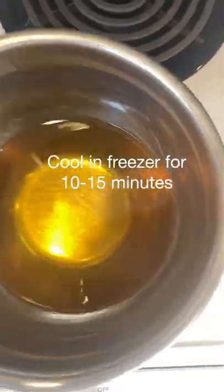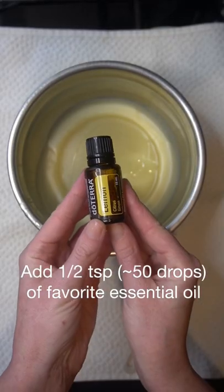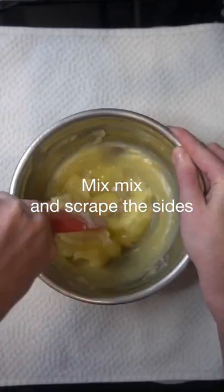Remove from the heat and let cool in the freezer for 10 minutes. Add in vitamin E oil and your favorite essential oil. Mix these in and be sure to scrape the sides of the bowl well.